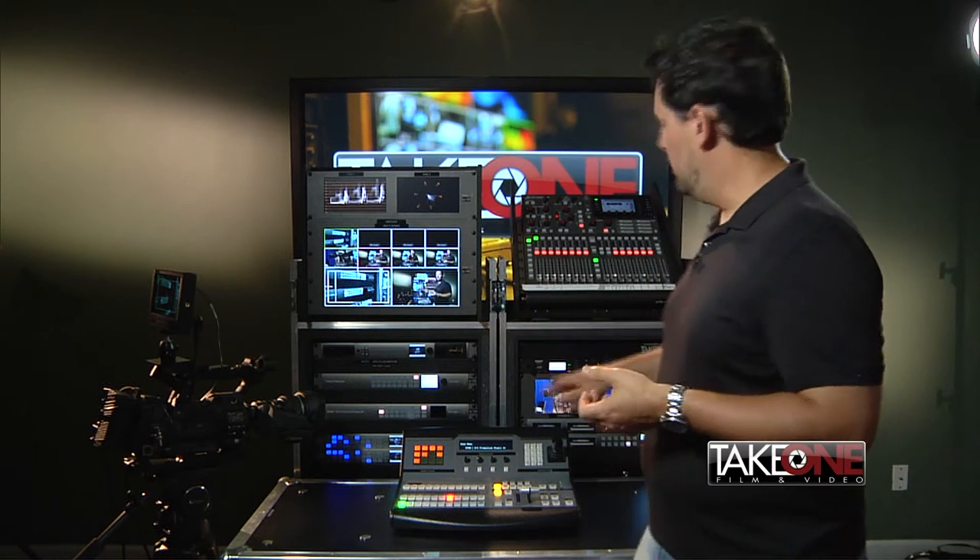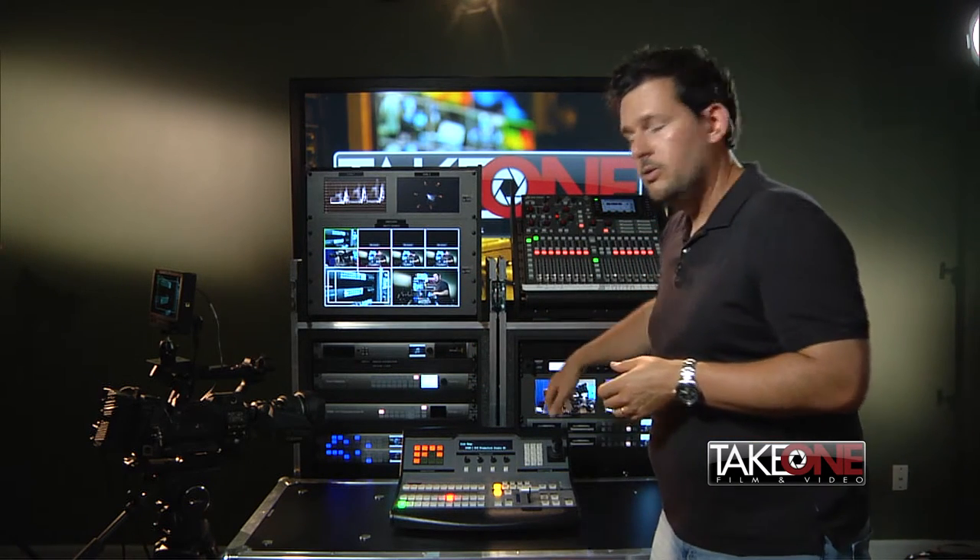This particular customer is using a combination of wireless lavs and handhelds, so we went with the Shure wireless system. It's a 1RU unit that fits right here, and it's a four-channel receiver, so all of those mic inputs come right here on the rack and get tied right into the Behringer console.